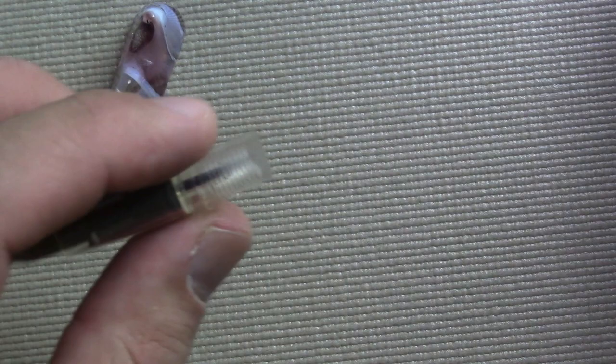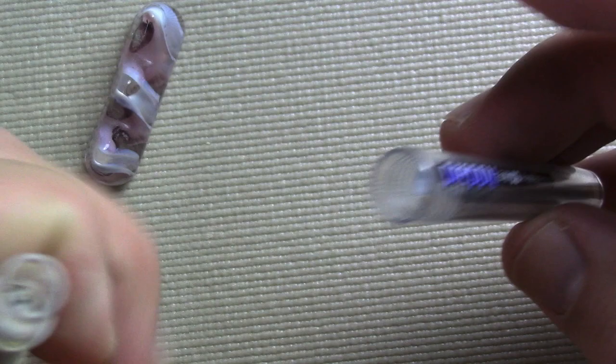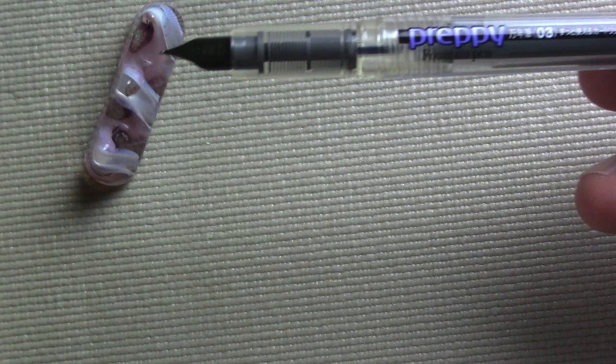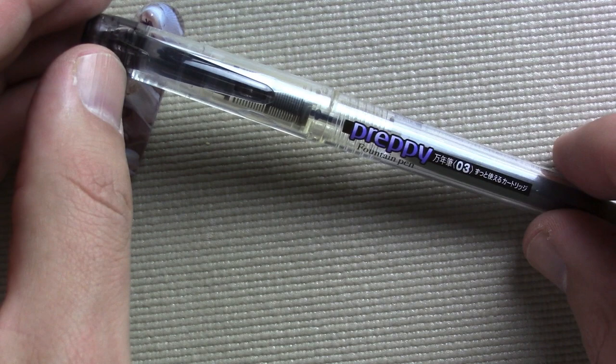The barrel is perfect for eyedroppering. You can also use a cartridge, though the Preppy uses Platinum's proprietary cartridge, which is a drawback. You can use Platinum's converter, but I wouldn't recommend it because ink pools in a strange gap and gets wasted. It does have somewhat garish advertising on it, but this is definitely my number one low-cost pen.